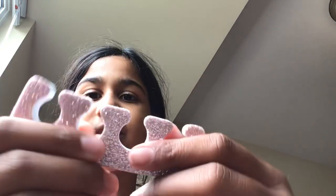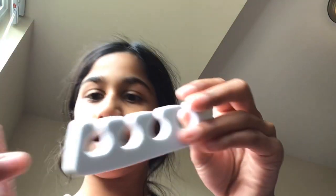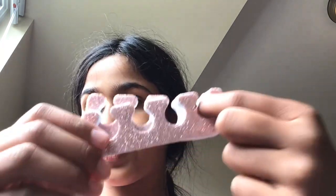Okay, so these are toe separators — originally for your toes, but sometimes I like to use them for my hands as well. They're super cute! And oh my god, there's another one — I actually got two of these. Just so you know, one is for a gift for someone.